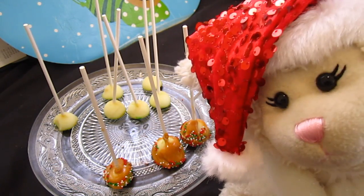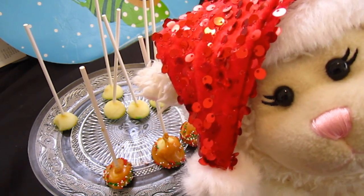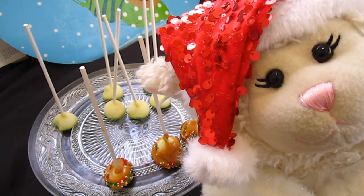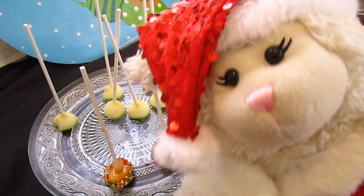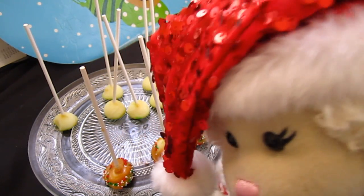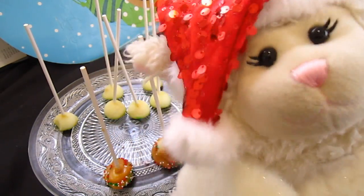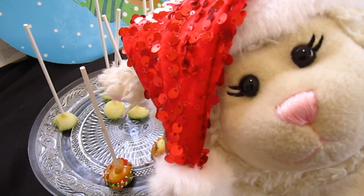Alrighty guys, there are our mini caramel apples, compliments of Sprinkles. Thank you so much, Sprinkles, for bringing us the supplies as always. Have you guys ever made these before? Have you ever seen them? I can't wait to have one. It's only a few days till Christmas — I'm so excited! Leave me a comment below: what are your holiday plans? What do you want for Christmas? I will talk to you next time, and thanks for watching. There will be more Christmas videos before the season is over, so don't worry. I will talk to you soon. Bye!